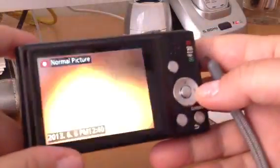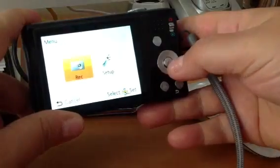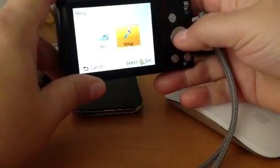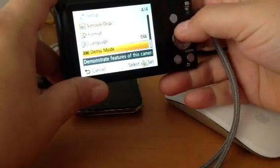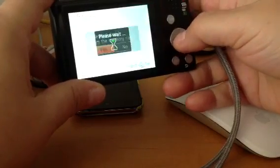This is how you format it. I'm going to put that back and then click the menu set. Then I'm going to click set up and press the menu set button — it's like the OK button. I'm going to scroll up, click format, yes.